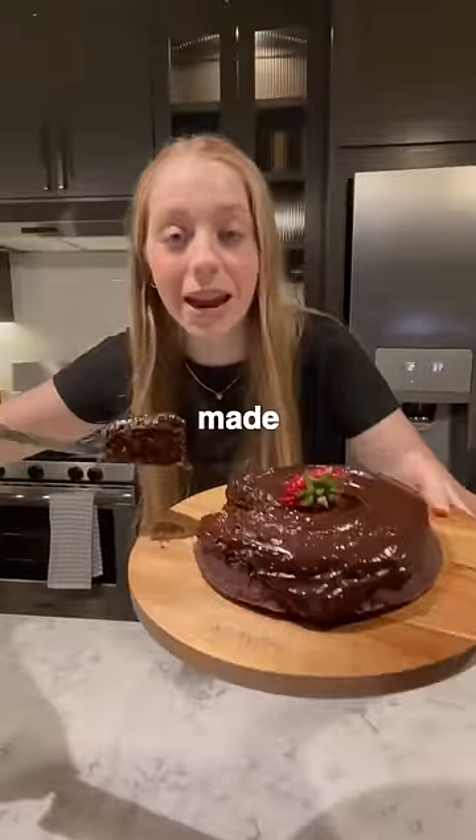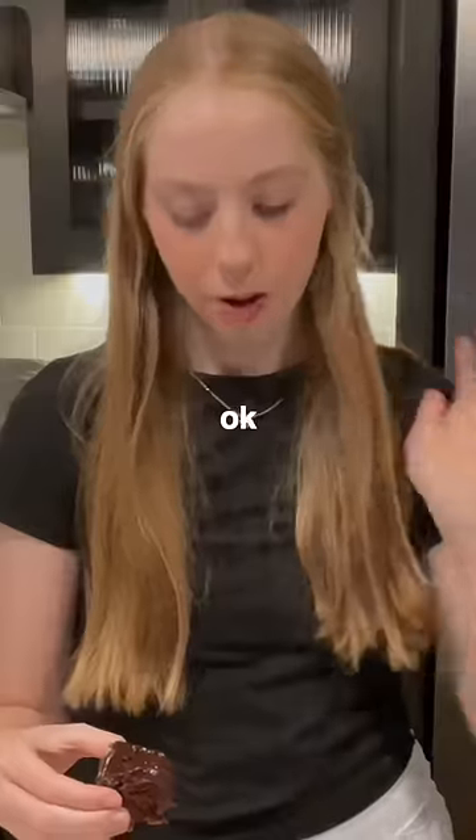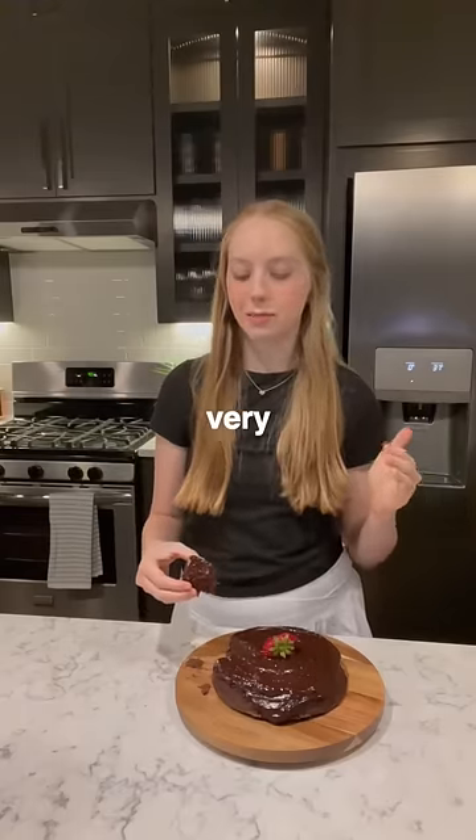I cannot believe that this was made in a microwave. After trying it for the first time I had to think for a second — it is a little dry but it does taste like a normal cake. I'm very surprised. I'm gonna give it a solid 7 out of 10.